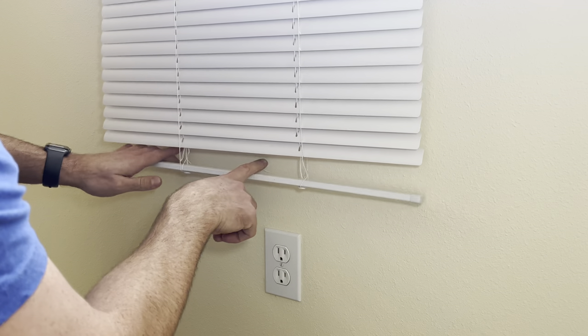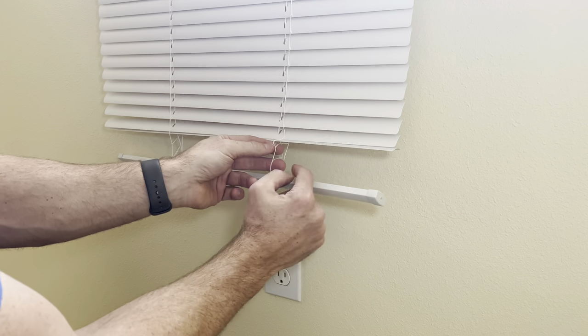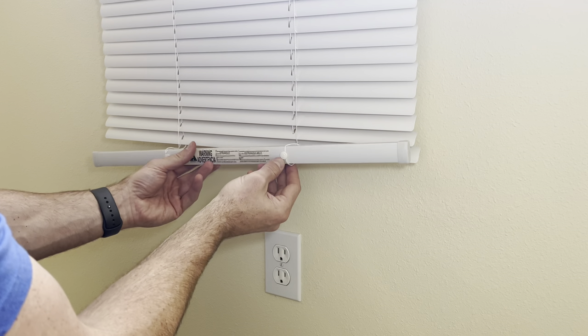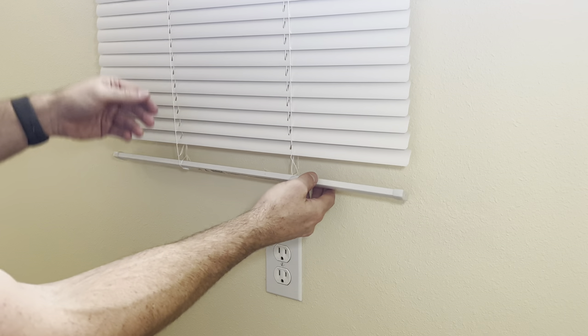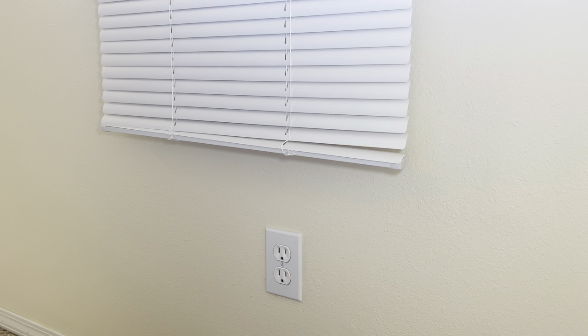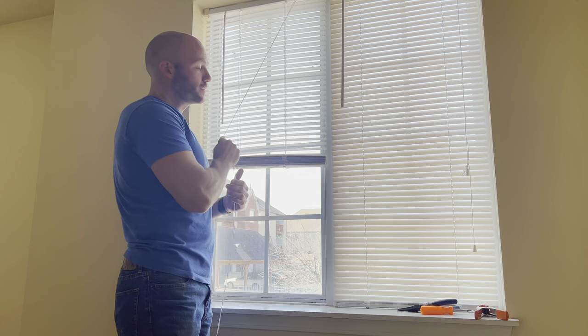You'll notice when you drop this down all the way that there's a gap where we removed the slat. If you want to fix that, you can pull this bottom piece out and slide it in where that slat was, and then cut off the excess string on the bottom. To me, it's not entirely necessary, because as soon as you pull the strings from the top it pulls that bottom part right up there — so now you don't even notice. That's how you repair a set of blinds with a broken slat by just moving the slat up from the bottom to the top. Thanks for watching. I hope you found this helpful. Please like and subscribe, and we'll see you back here next time.